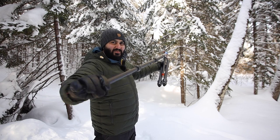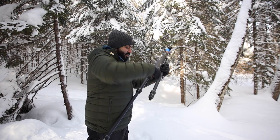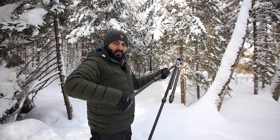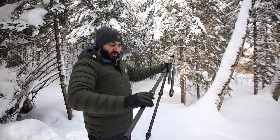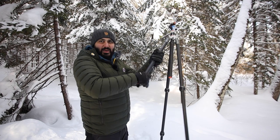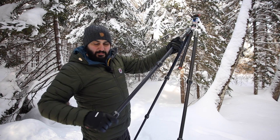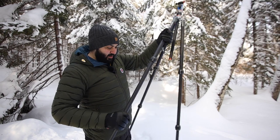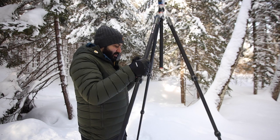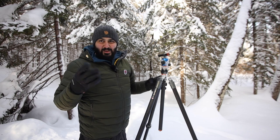I can untwist the legs and open the tripod up — these gloves have good grip and give me full functionality without having to remove them and expose my hands to the cold. Once I get the tripod fully open and the legs all locked up it feels really really good. I'm actually pretty impressed.